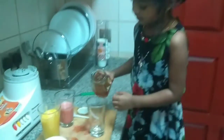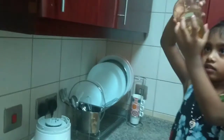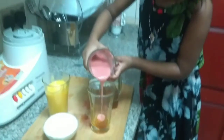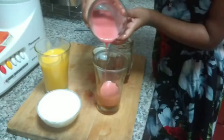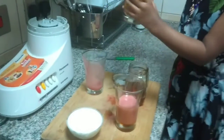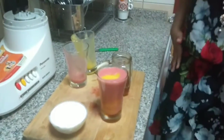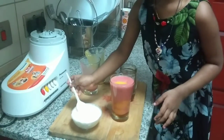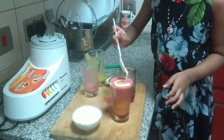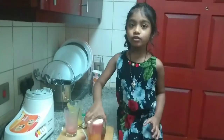And I'm going to pour it in a glass, and then pour it into the strawberry juice. Now we are going to put the ice cream. The ice cream is ready.